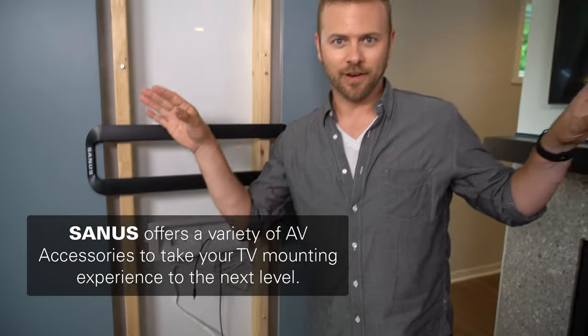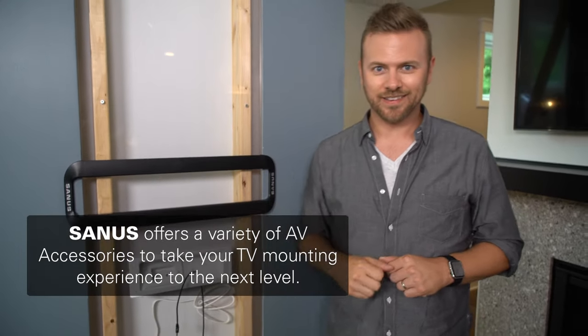Hang the TV. Everything disappears. You've done your due diligence hanging the TV. Now hide the cables. That's how you finish the install.